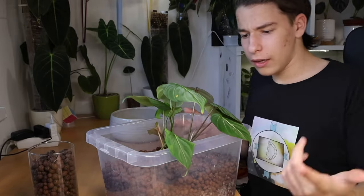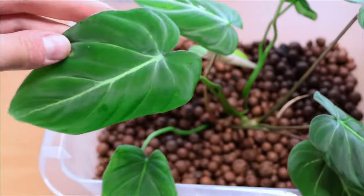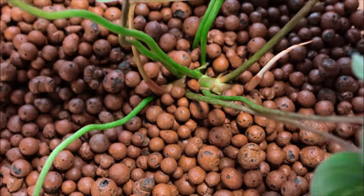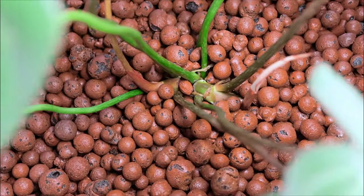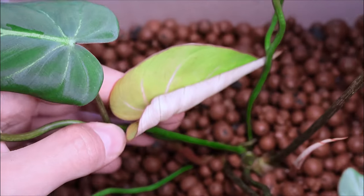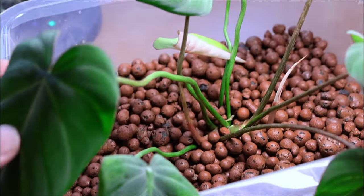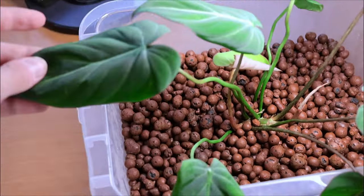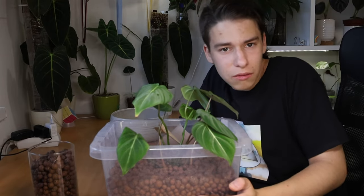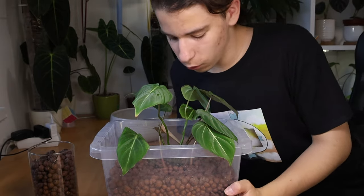I know you all are not going to love it, but what I needed was an upgrade and this is absolutely it. As you can see — two growth points! We have new leaves forming on each side. We're going to see how that turns out. This was a quick video but I thought it would take longer. Thanks for watching, bye!